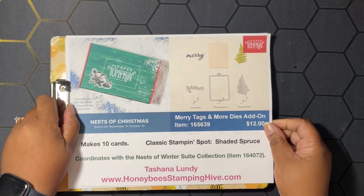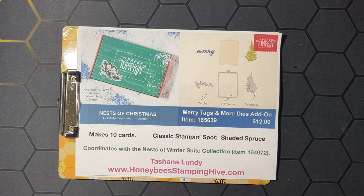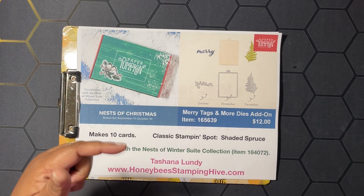Before we get started on our projects, let's go over some buzzworthy business of the day. We have the Nests of Christmas Paper Pumpkin kit — that's going to make 10 cards. Shaded Spruce is the stamp and spot color. This kit is going to coordinate with the Nests of Winter Sweet collection from the mini catalog. We also have the Mary Tags and More dies add-on for $12, which coordinate with the October, November, and December Paper Pumpkin kits.